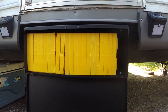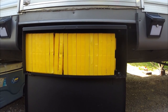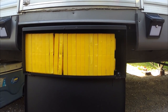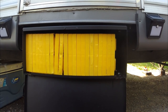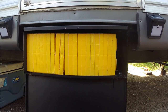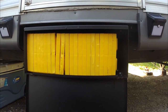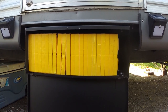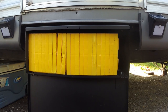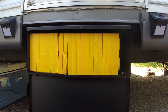Now this might seem like an expensive box to hold plastic leveling blocks, but this is wasted space where our old steps were after we put our Mooride steps on. This camper doesn't have a lot of outside storage — I have one pass-through and one underneath the couch in the super slide. Other than that, I don't have any other outside storage on this camper.